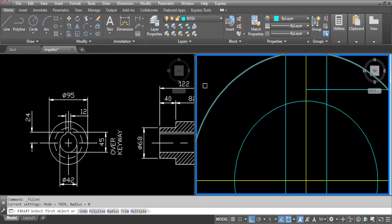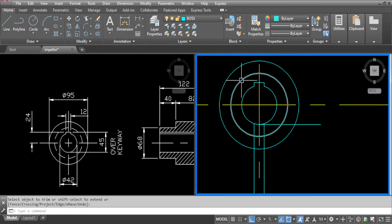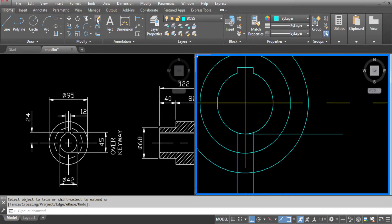Now go to fillet, make sure the radius is set to 0 and clean the corners up. Now go to trim, select the lines and the circle and trim everything now.